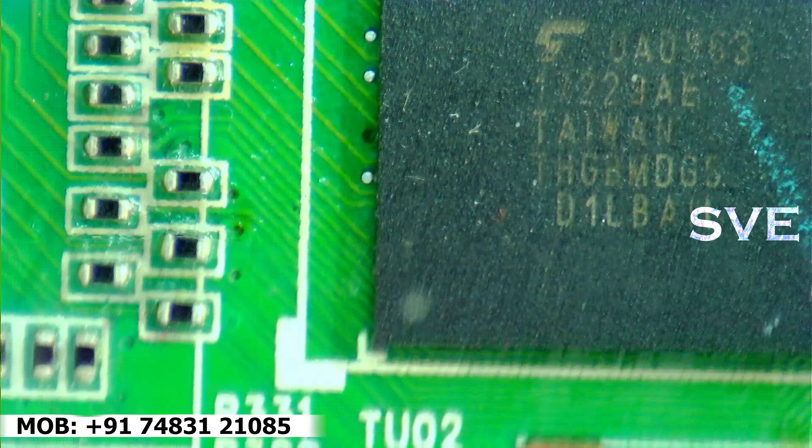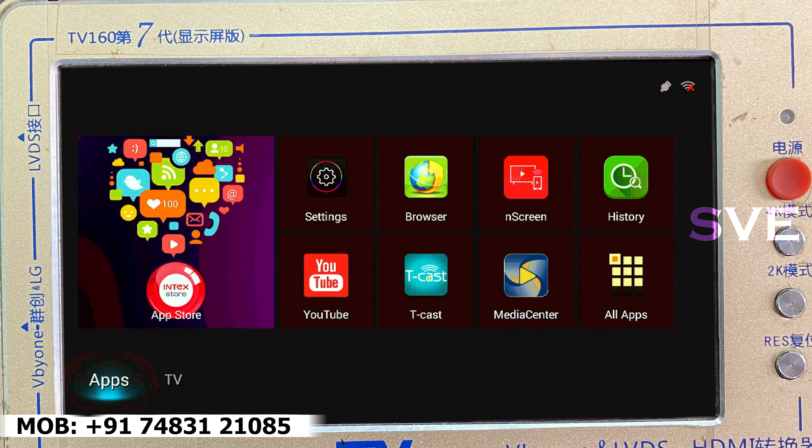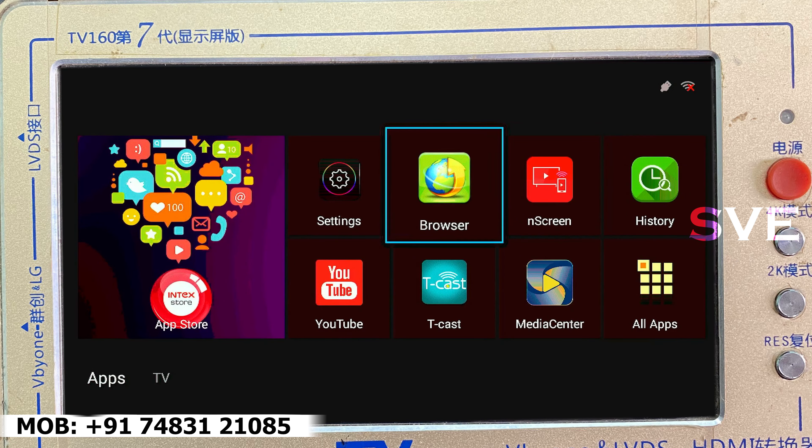Now let's fix this IC back on the motherboard. The IC has been fixed perfectly. Now let's check if this board is working or not.